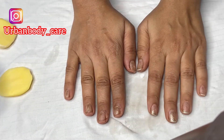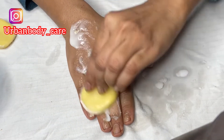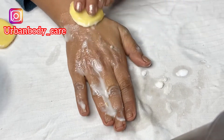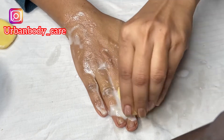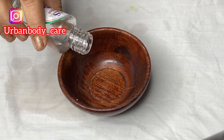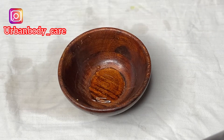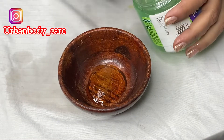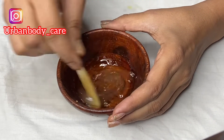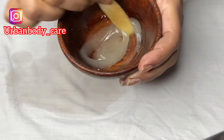After 3 minutes of scrubbing, wash your hands. You can clearly see the difference — I am following the same process on the other hand. After washing, we will make a massage cream. I have glycerine, which is normally available in the market, then almond oil, and aloe vera gel. Use half a tablespoon each of almond oil and glycerine, and a little bit of aloe vera gel. Mix it all together.